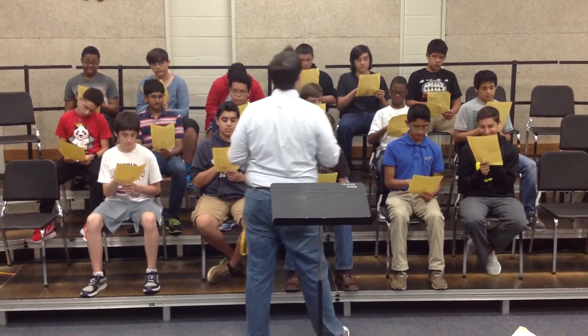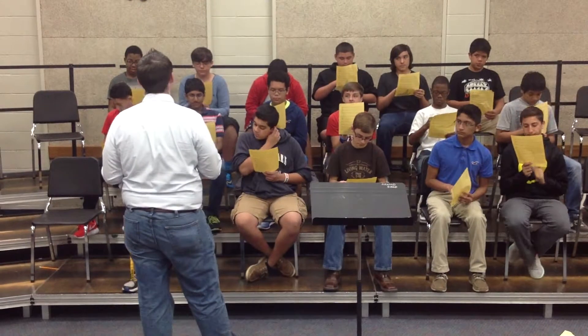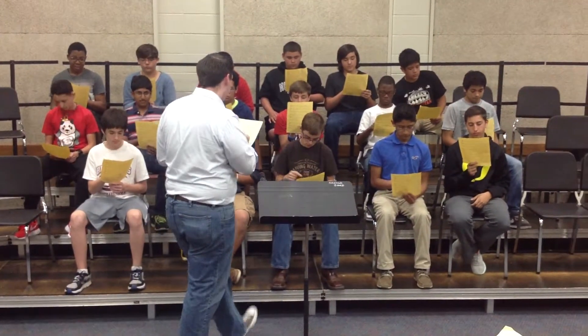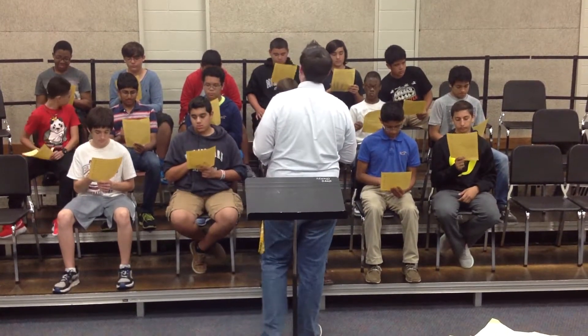We're going to chant. Every quarter note gets two beats — we're going to treat it like a half note. Every quarter note gets two beats. We're going to chant from that 'me' to the first downbeat, the 'doh' you have in measure 11.